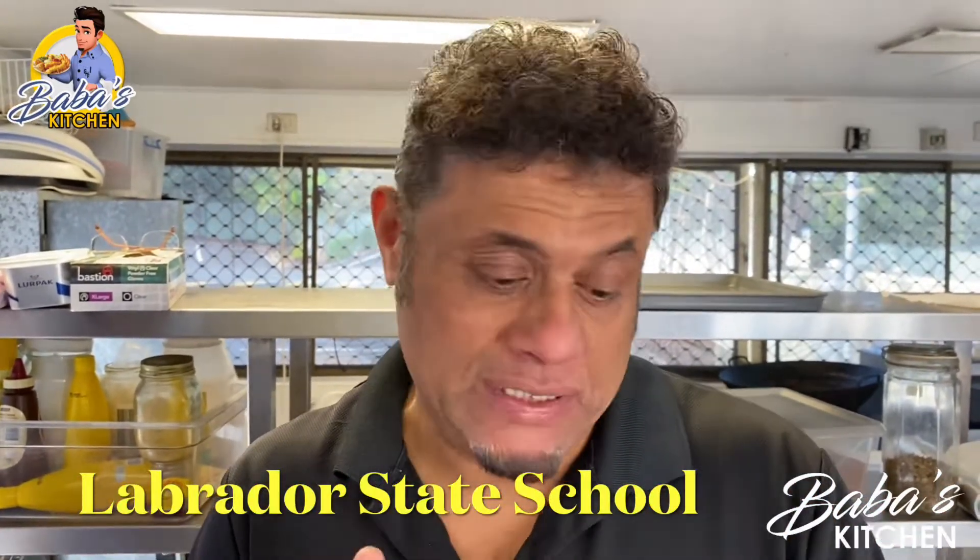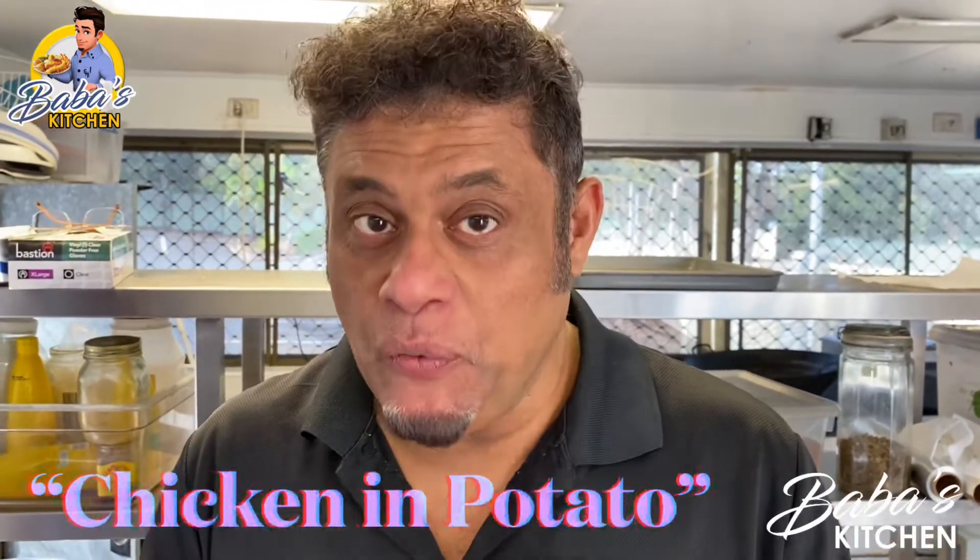It's about 7:30 in the morning and we have to get ready by 10 o'clock. I can't do it on my own, so I've got two assistants who will be helping me cook this delicious dish — chicken with potato.